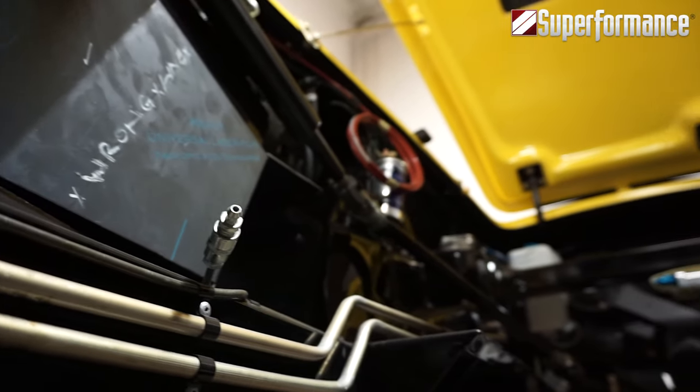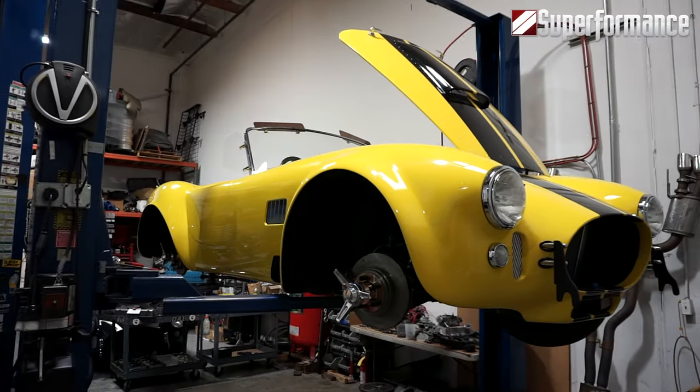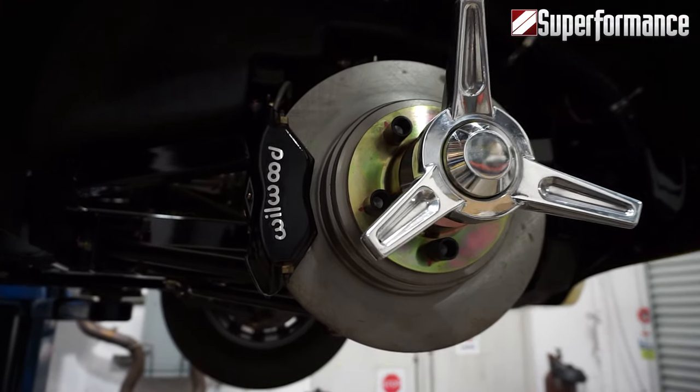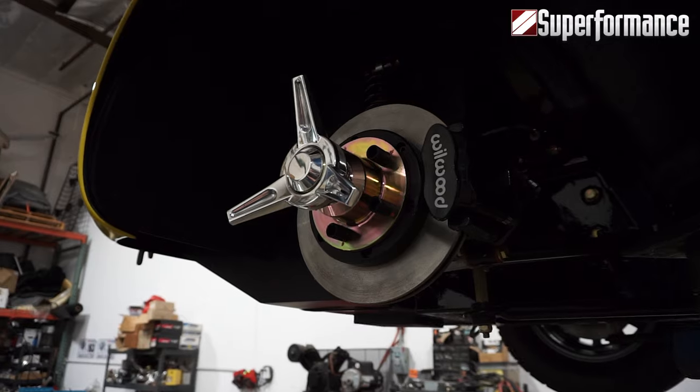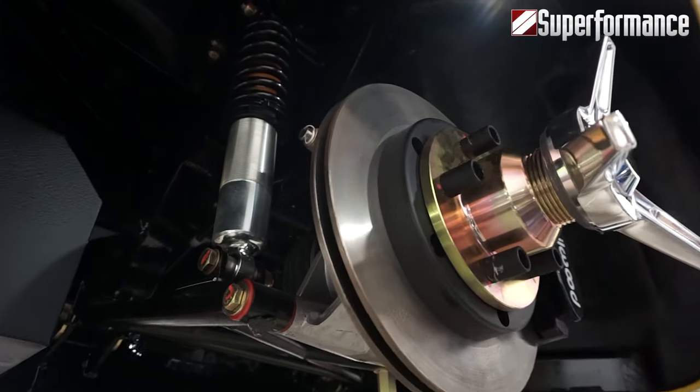The radiator and oil coolers feature shrouds and close-out panels, offering OE quality for static and function. The Superformance Mark III is equipped with power-assist Wilwood four-piston disc brakes on the front and an integrated e-brake rear disc brake setup with vented discs on all four corners.